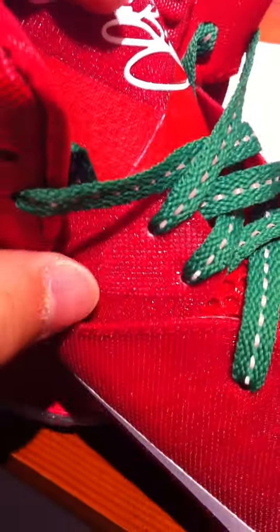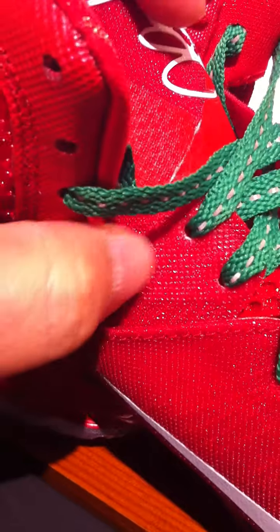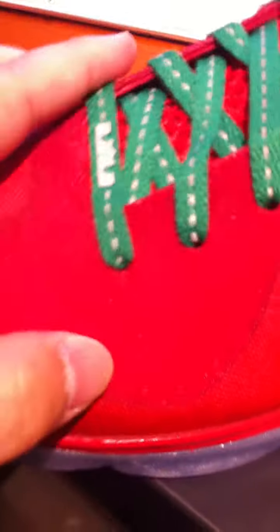I'm using the focus on my iPhone 4 right now, just be patient with me. You can see the fly wire right there. And the inside is red with the LeBron James logo on it.